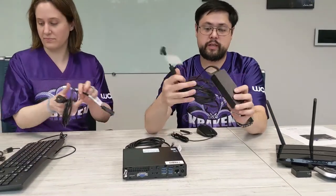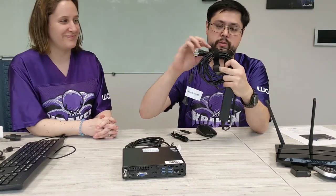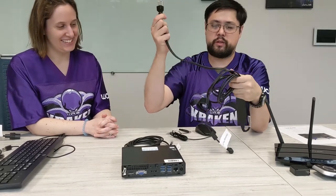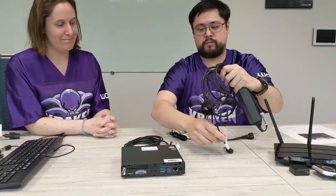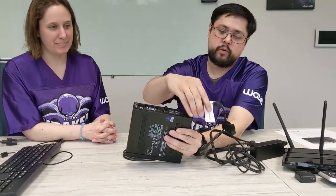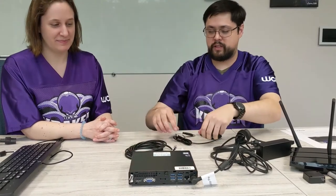We have the desktop power supply. You can just take the Velcro strap off if it's connected there. Three prong to an AC outlet, and then this little barrel connector into the corner here — it should just fit very snugly right on in there.